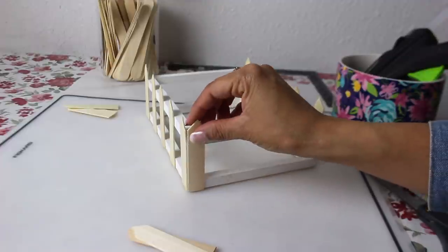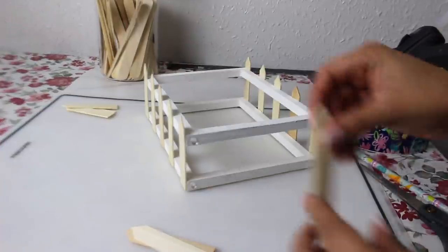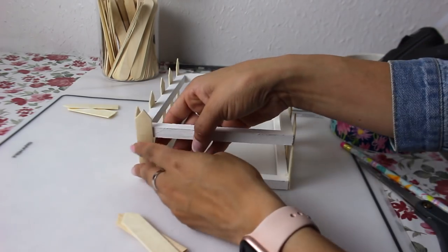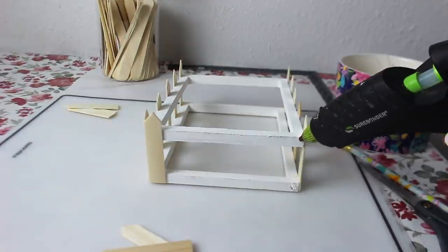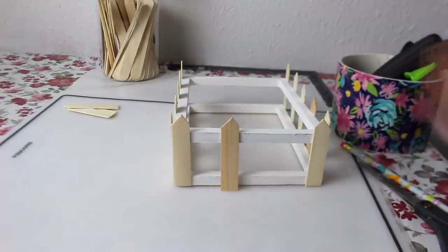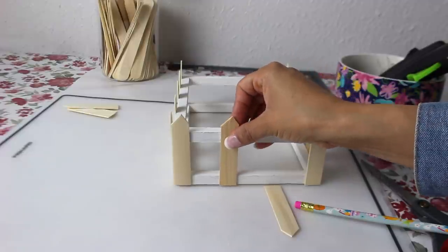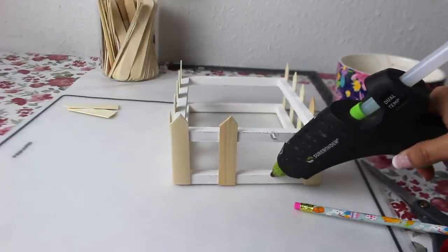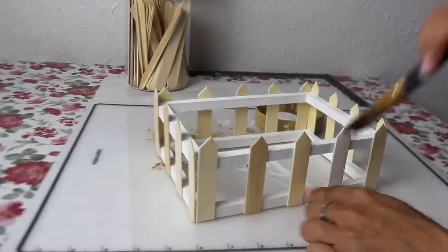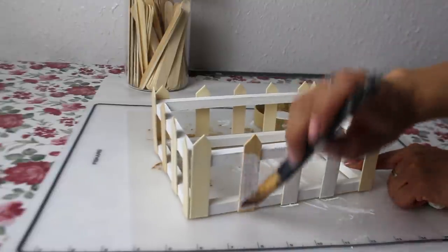I'm doing the same thing on this side — adding the craft sticks one on each side first, then adding the other two in the center to space them out evenly. It's not going to be perfect. I'm adding hot glue to the top and bottom to connect to the frame. Now I'm going to go ahead and paint the whole thing white. You can also glue everything together first including the frames and wait to paint it all at the end.